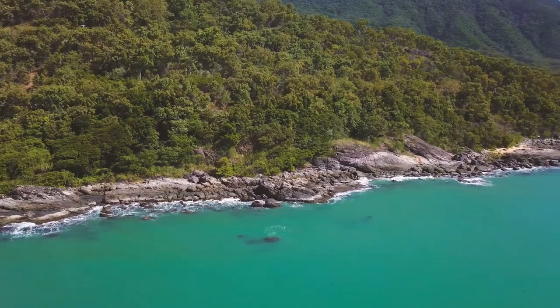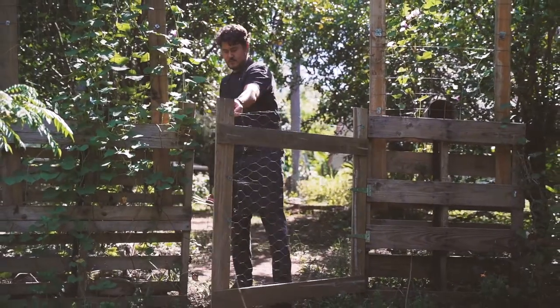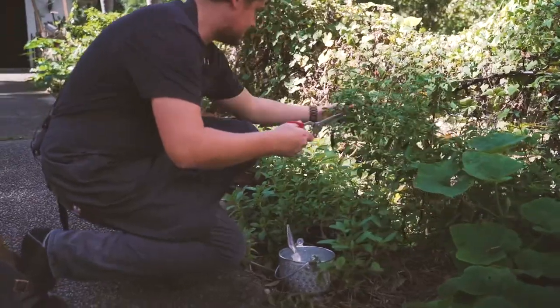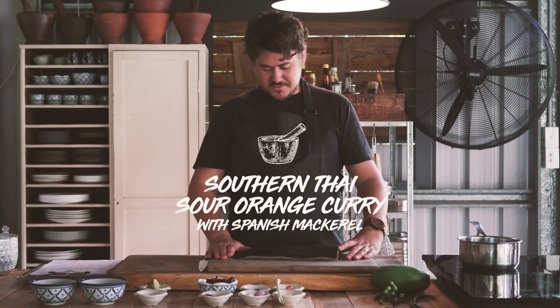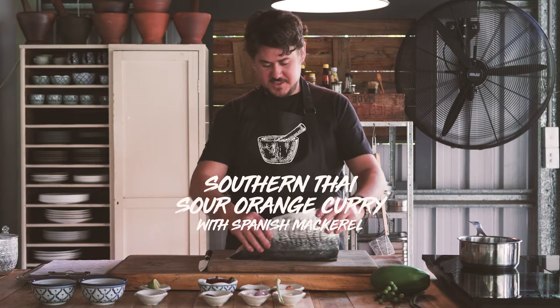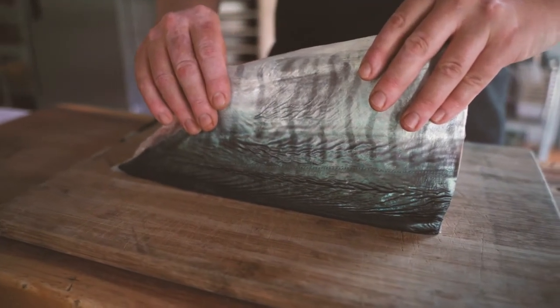Hi all, Ben Wallace here. We're here at Oaks Kitchen and Garden, our venue in Oak Beach in tropical North Queensland, specializing in cooking Southeast Asian food using tropical ingredients from the area. Today we're going to be cooking a dish using Spanish mackerel, a great local fish caught in the Coral Sea just off the east coast of Cairns.